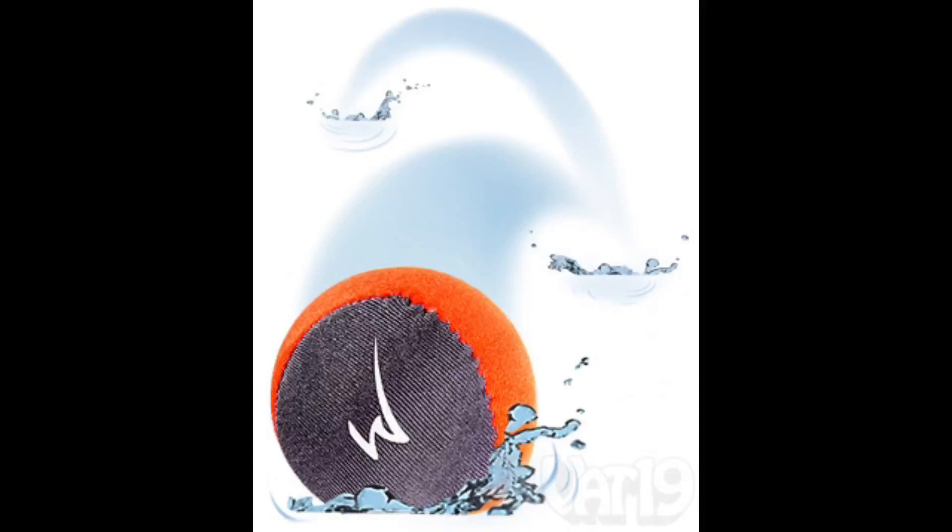This is the Waboba ball — it's a ball that bounces on water. It has a very cool lycra covering so it'll last a really long time. It'll bounce up to five or six feet off the water. You just throw it and it bounces on water. It comes in a bunch of colors — get yours now. The Waboba ball obviously floats, which is necessary for any water toy.